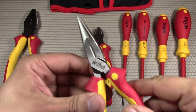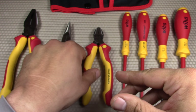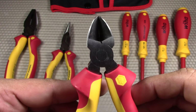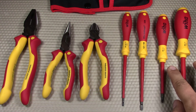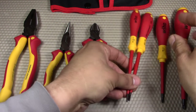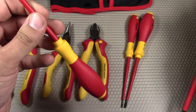Next we have the 6.3-inch long nose pliers — I always like looking at how the points match up and line up nicely. We also have the 6.3-inch diagonal cutters, or dykes. And then we have four of the famous Wiha screwdrivers: two slotted and two Phillips. They're all indicated on the top of the handle and on the side — a 3mm and 4.5mm slotted, and Phillips number one and number two.